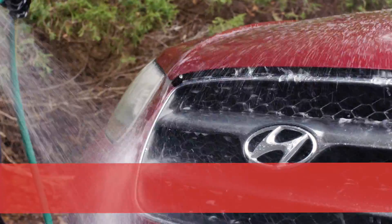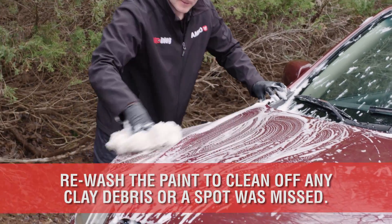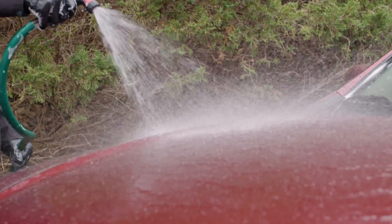Next, I like to quickly rewash the paint in case any clay was left behind or contaminants were pulled up but left on the surface. I know it's a bit of overkill, but it's a quick step. Then give it a final rinse and you're ready to dry.